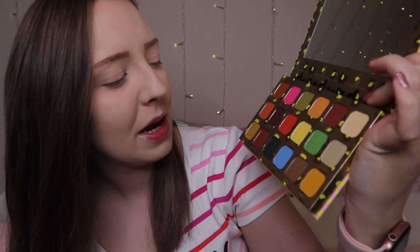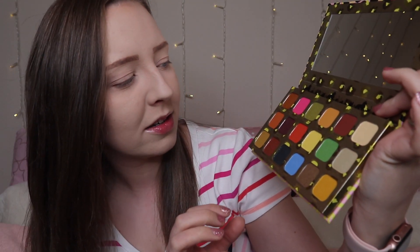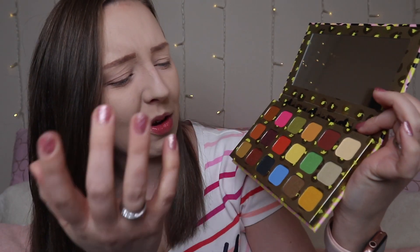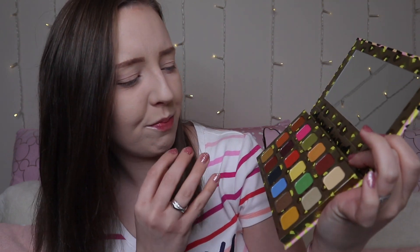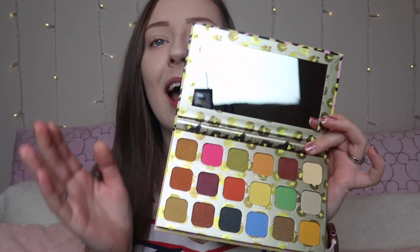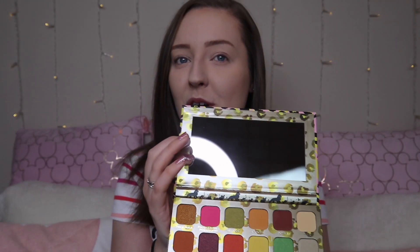Look at this colourful, beautiful creation — there are so many different colours in here. It definitely shouts Lion King. There's a complete mix of shimmer and matte. We've got this blue, stunning pinks, yellows — pretty much nearly all the colours of the rainbow. It's really gorgeous and it's got a gorgeous size mirror, which I always love in a palette. This is £12.